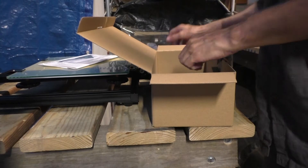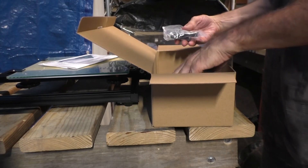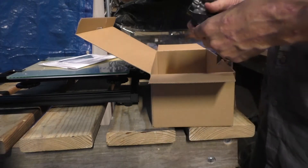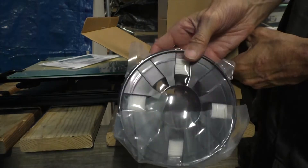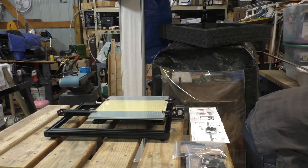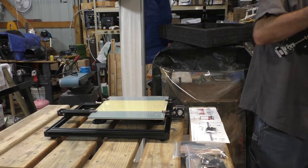They send you all the tools you're going to need with it — a putty knife, Allen wrenches, diagonal cutters. And they send you some filament. The one I got was white; you have no choice over what they send you. They just send you what they send you.